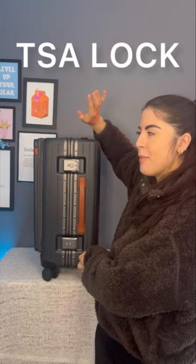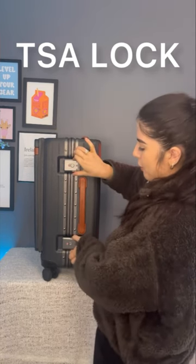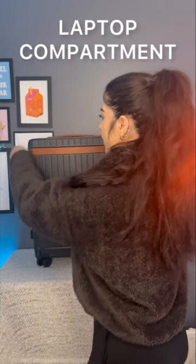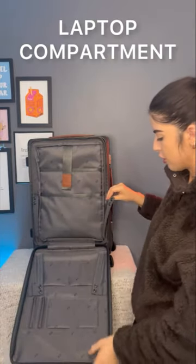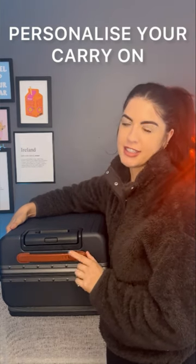The TSA lock — the main compartment doesn't open via zippers, you open it with the TSA lock. The laptop compartment in front opens up nicely, and you can also adjust it with buttons. The light grip is great, and I love the fact that you can personalize this carry-on suitcase — I thought that was a nice touch.